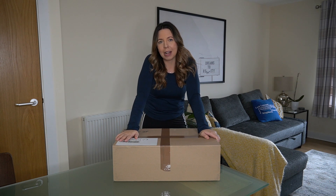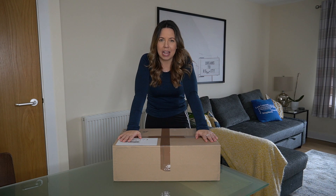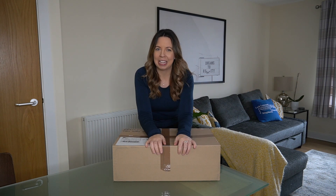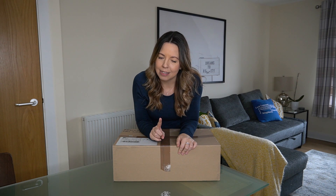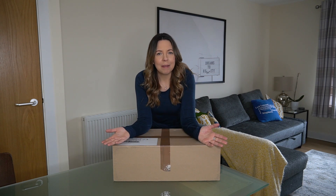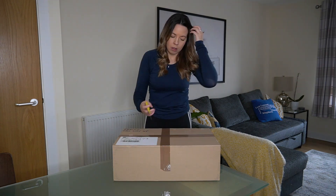This is my Dassler welcome pack, my ambassador pack, and I cannot wait to find out what goodies they have sent me. Now, not my normal space for filming — you're used to seeing me in that back office, but we realized in the last video I definitely did not have enough room in there to do a proper unboxing. So to give myself more space, I am in my kitchen stroke living room, and let's see what's inside.